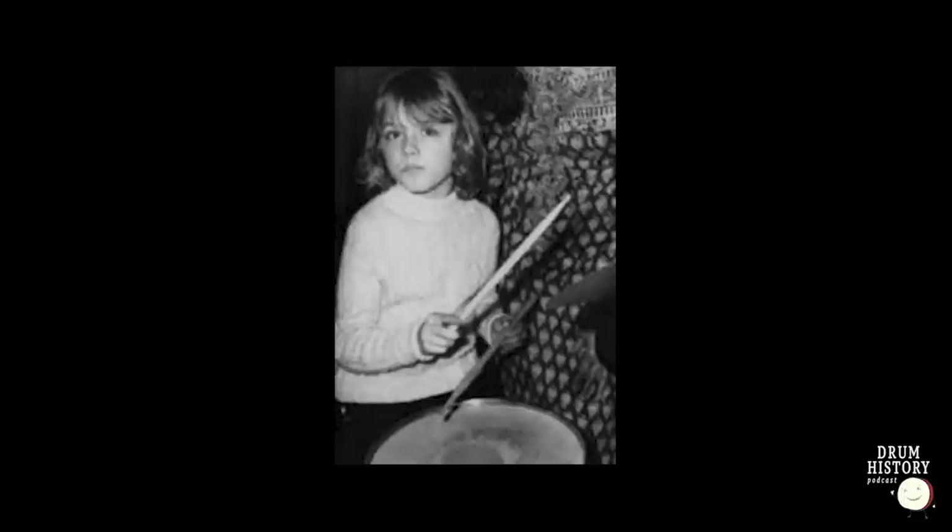There's also another black and white photo where he's playing a traditional grip and looks young. It could be a snare belonging to a friend or family member — we don't know. This early on it's kind of hard to find any 100% rock-solid information.